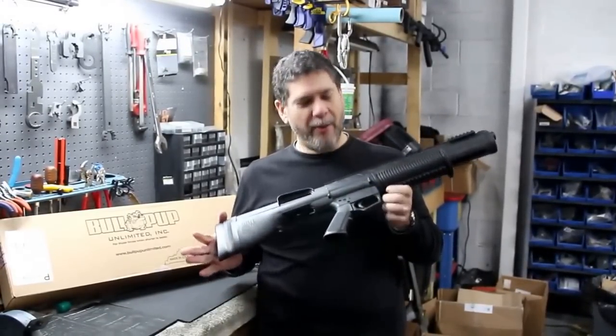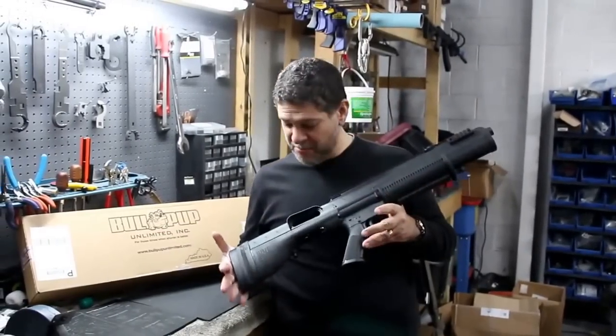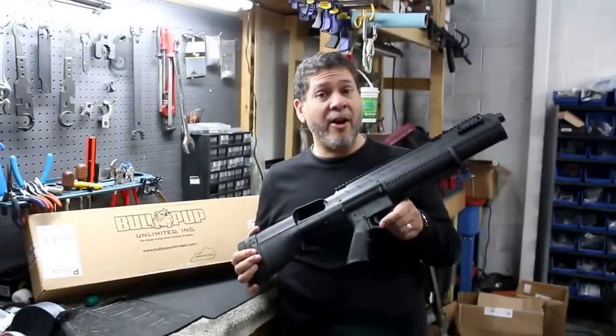Hi, this is Jorge Amcel here with the new Bullpup Unlimited bullpup stock system. It's available for the Remington 870, and also the Mossberg 500.